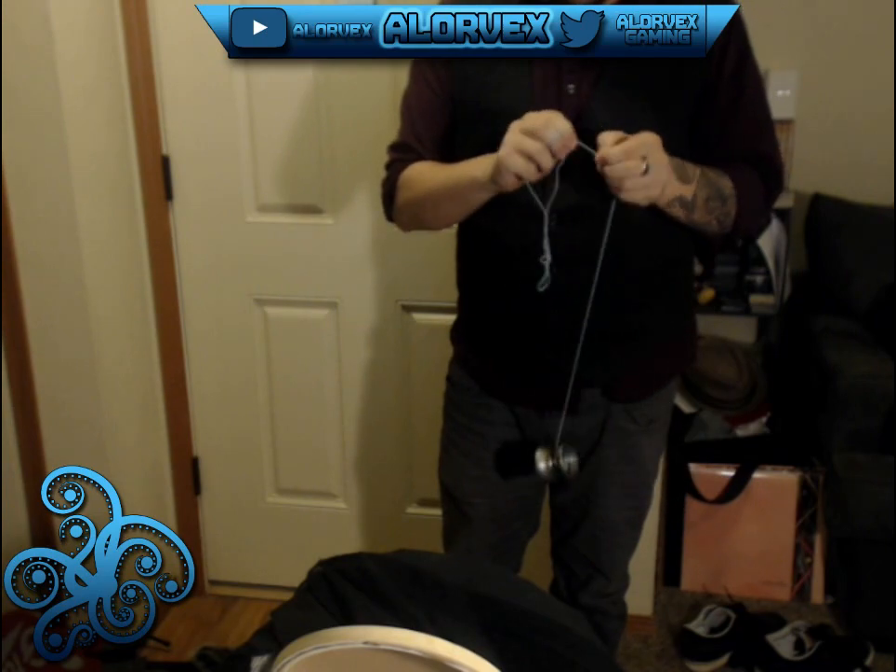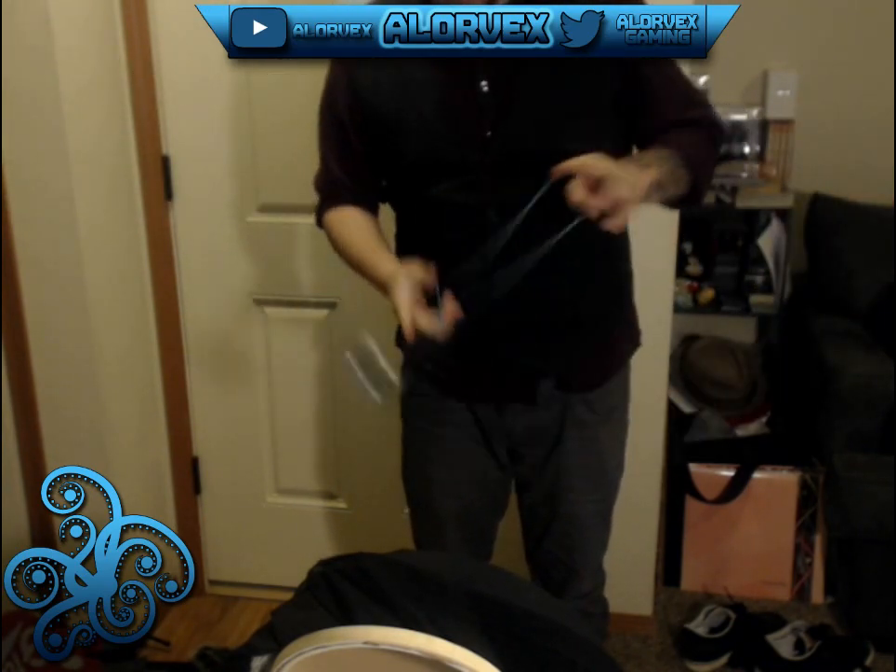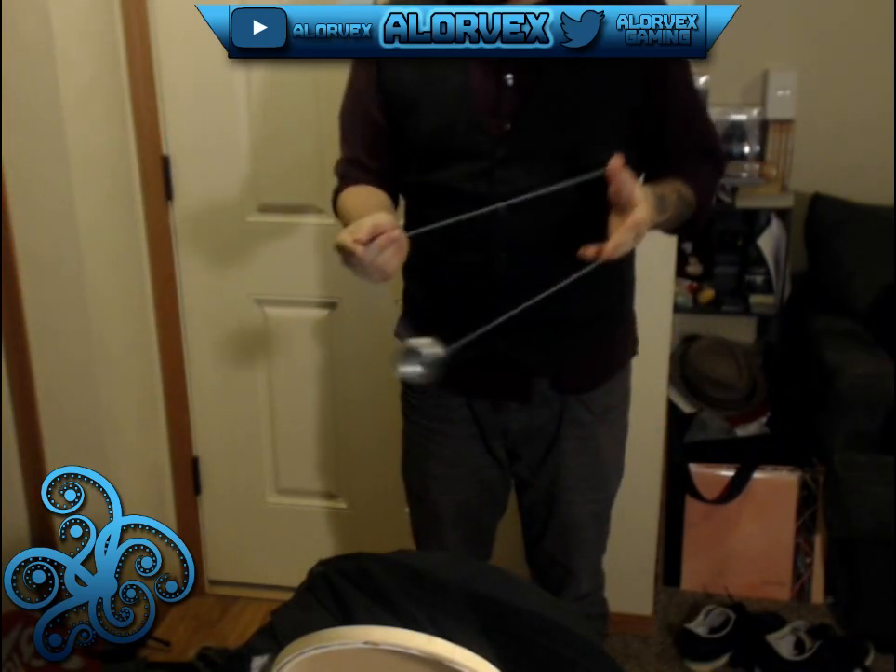I've been pretty fortunate in the yo-yos I've purchased. My first yo-yo came to me by a recommendation. I appreciate that recommendation because that first yo-yo, the Two Hot, was a fantastic first throw — I really did enjoy it.